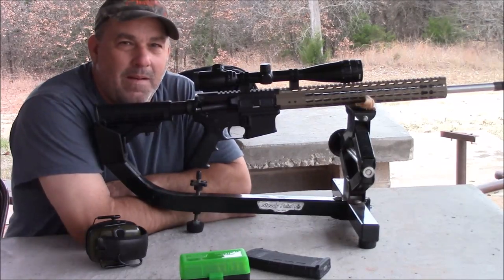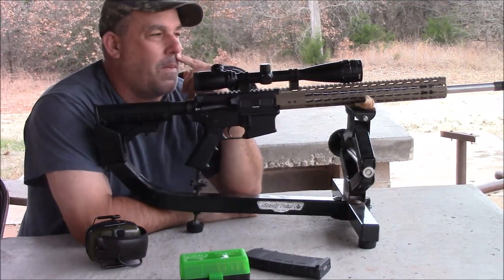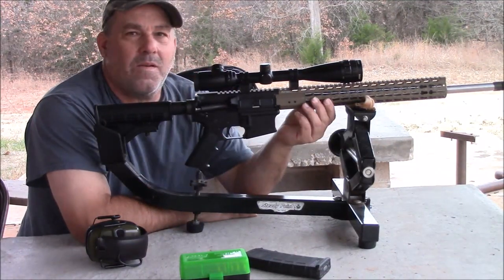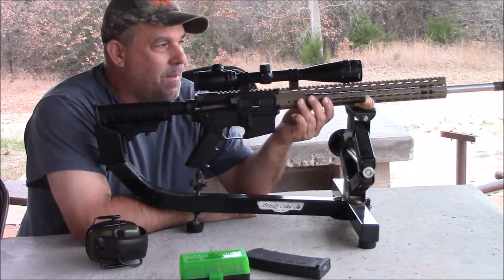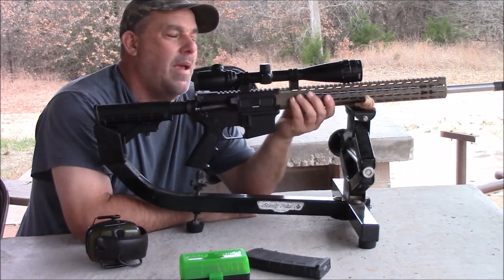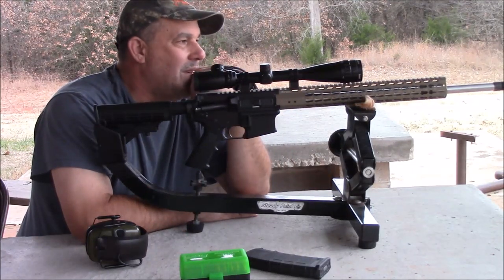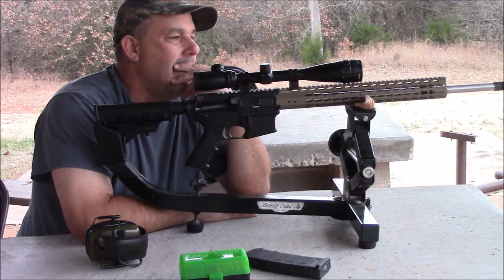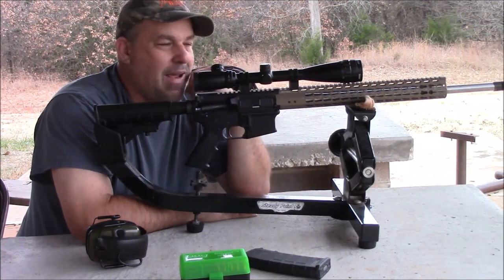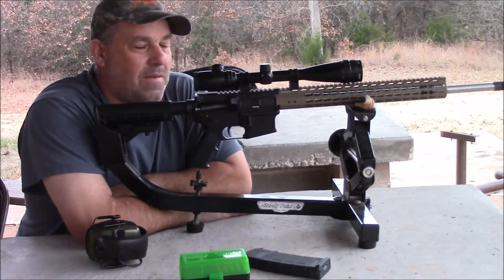It's just a regular Anderson lower, and this is going to be my first time I've built my own upper. This is an AR Stoner 1-8 twist barrel with the UTG Pro hand guard. Up on top I just have my regular standby 4x16 Bushnell scope.